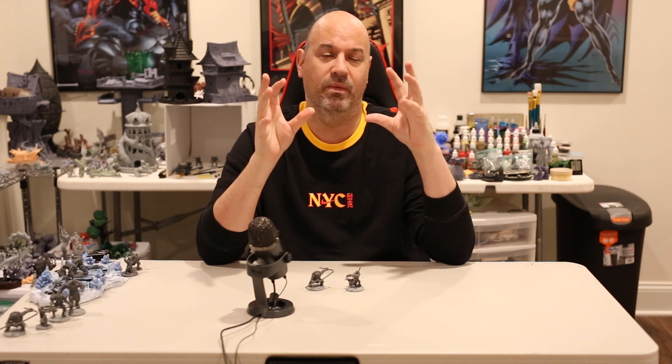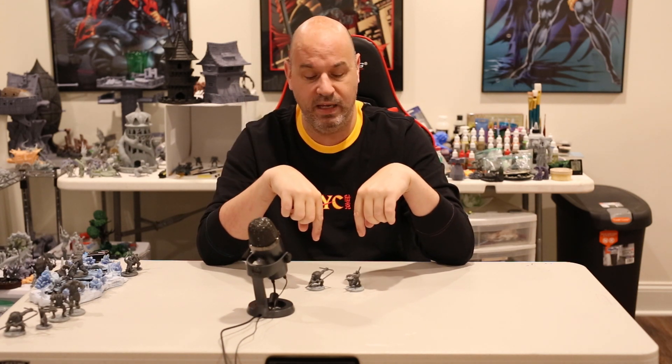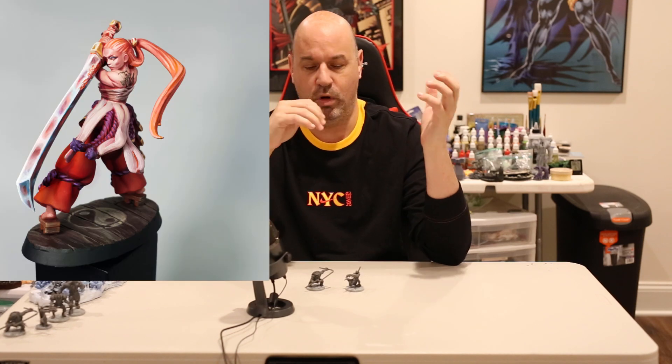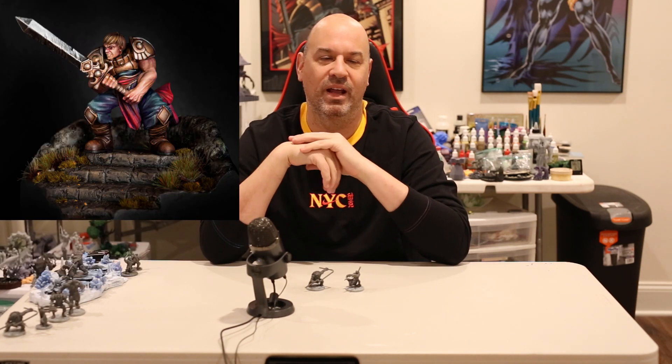Please like and subscribe. The Elegoo Saturn review is coming — I've been delayed because I'm running a Kickstarter. Please go check it out — it's linked in the description. It's over 40 incredibly high-quality miniatures plus three big terrain pieces plus seven or eight free gifts. Sculpted by some of the best sculptors in the mini industry, amazing collaborations, and shown painted by top painters. It's a celebration of 3D printing, and I'd really appreciate your support.